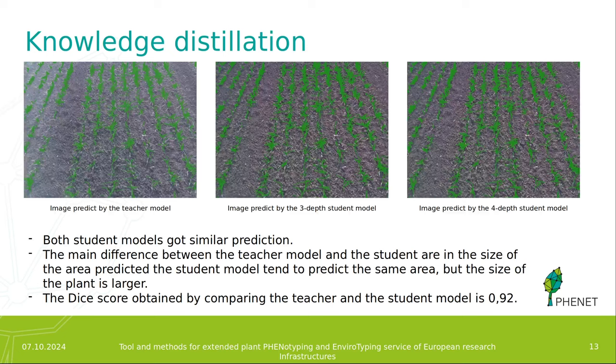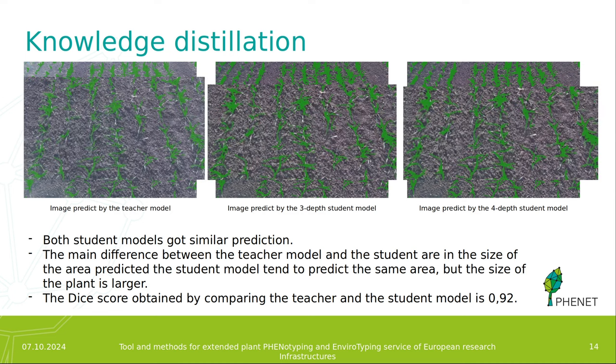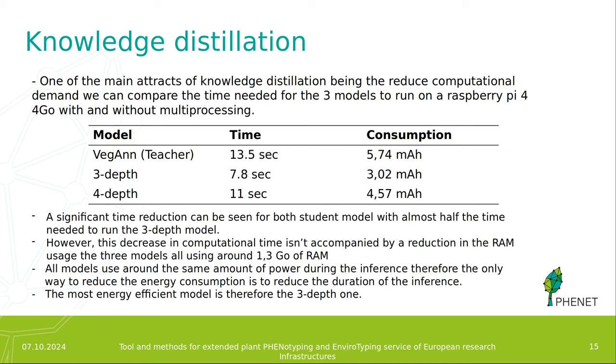Here we can see the results of both student models. Both models got pretty similar results to each other. The main difference between the teacher model and the student models is the size of the errors predicted — the student models tend to predict the same errors but with a larger size. The DICE score from the student models is 0.92. When we run these models on the Raspberry Pi 4, we see a significant reduction in inference time, with the EfficientNet-B3 model taking about half the time of the original VeGAN model. However, the decrease in computational time is not accompanied by a reduction in RAM usage — all three models use around 1.3 GB of RAM. Since all models use about the same power during inference, the only way to reduce energy consumption is to run faster, making the EfficientNet-B3 model the most energy-efficient.